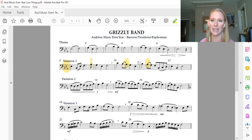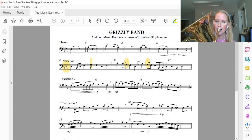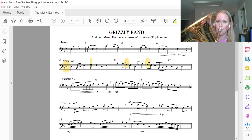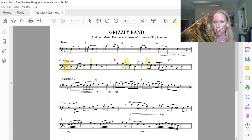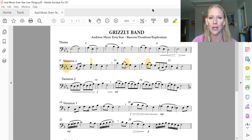Now play it. And one, two, ready? And there you have it — a breakdown of variation one.